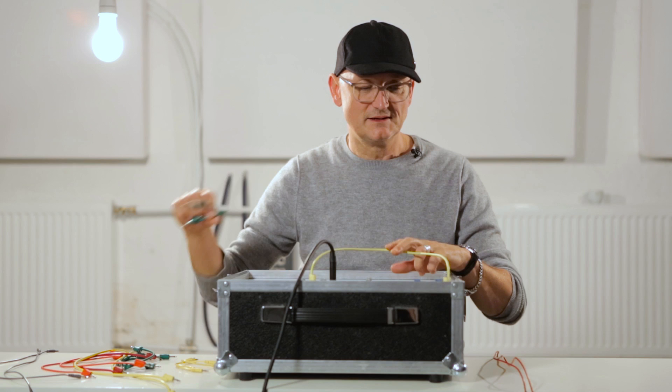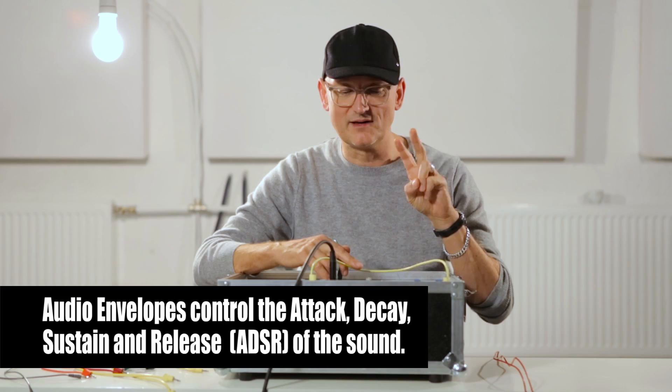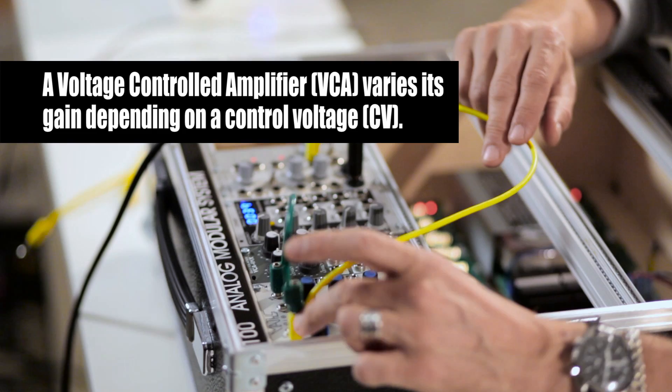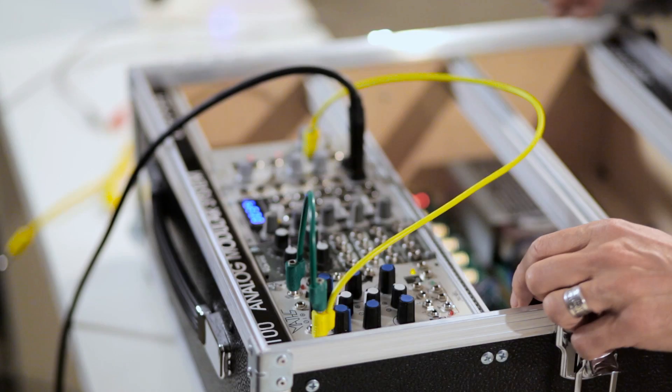I need two envelopes for a bass drum: one which triggers the VCA and one which triggers the pitch of the oscillator. You will hear why. So I put the same trigger that triggers envelope one also into envelope two.